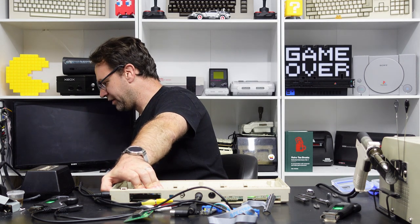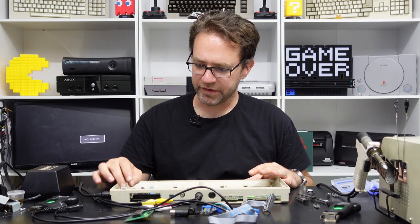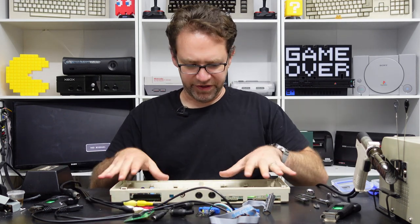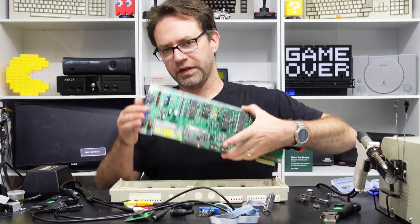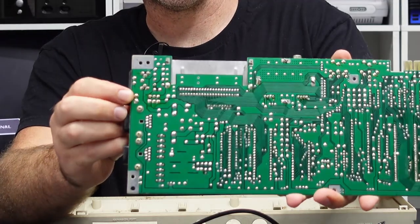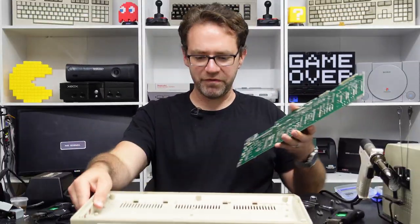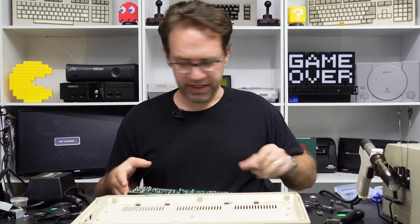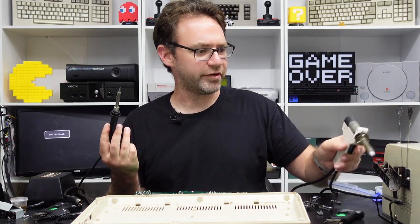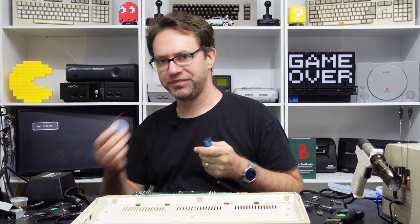The isopropyl alcohol cleared it out enough for it to switch correctly, but it's still not a great contact. So the first thing I'm going to do before even trying to diagnose what's wrong with this board is remove this switch — it's connected by two solder points holding the case and six pins going to the switch. I'm going to remove that first just so we can open it up and clean it out properly. To do that you'll obviously need a soldering iron, and if you have access to one a desoldering gun always helps; if not, you might be stuck with the manual solder pump and desoldering wick.